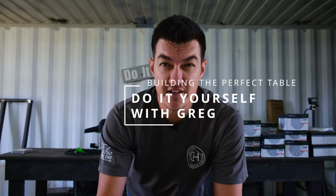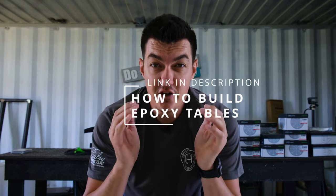How do you build the perfect epoxy table the first time? Whether you're planning to build your first table, you've already built one, or you want to start a company manufacturing epoxy tables, there are two answers to that question. The short answer is in the description of this video — a link to our website and online shop where you'll find a document I compiled over eight months. It's 41 pages covering all our methods and techniques.